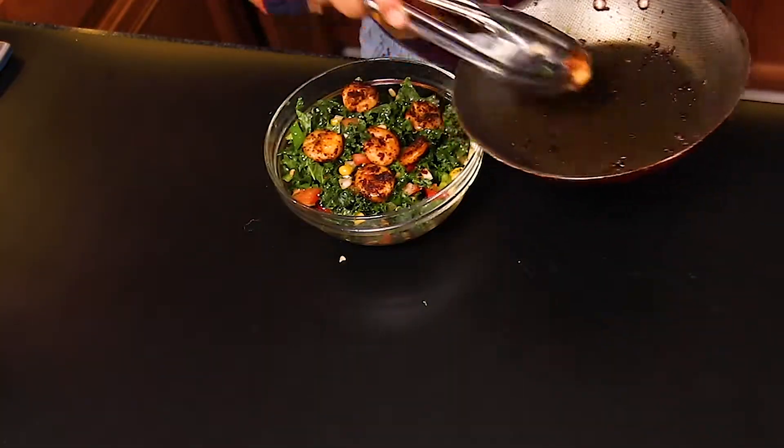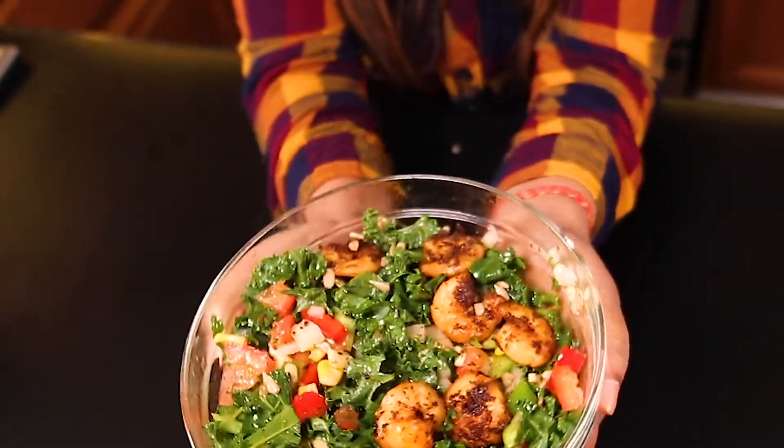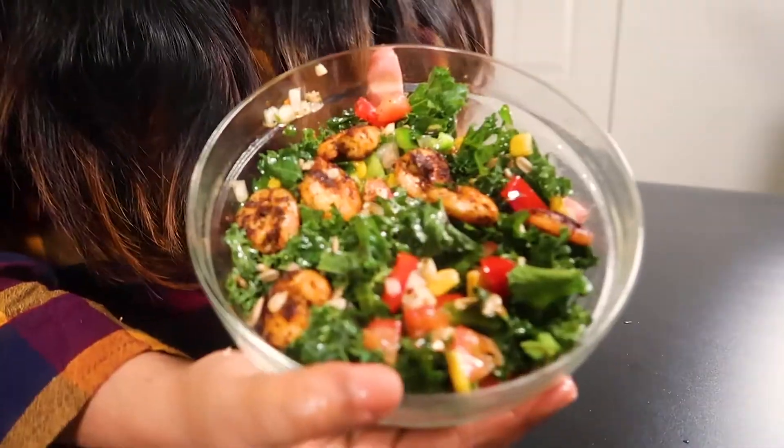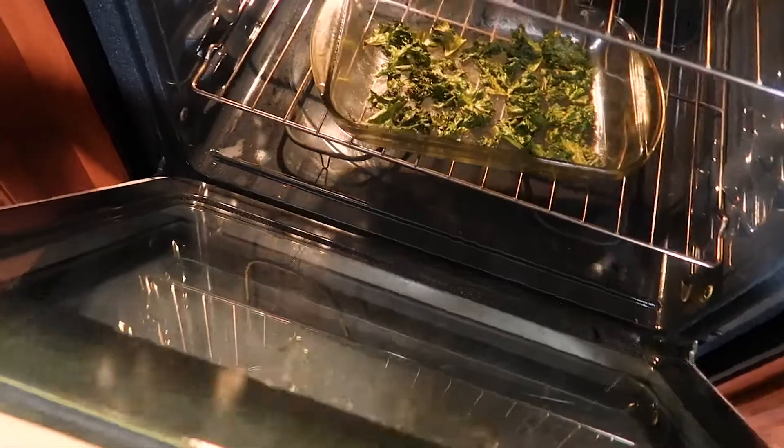On top of that, I'm adding the fried shrimp. How beautiful it looks! And now my kale chips are ready too — look at how crispy and crunchy they became.